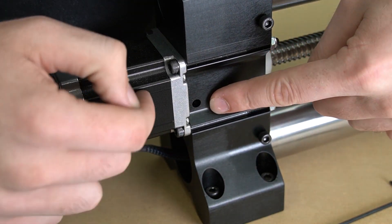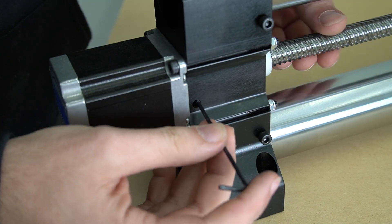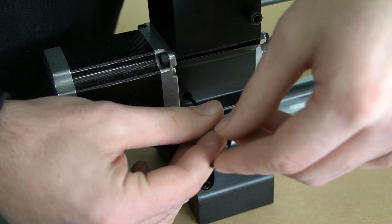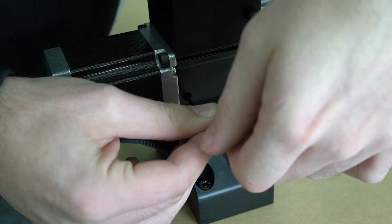The hole closest to the end of the rail on the back connects the coupler to the motor, and the hole on the front closest to the center of the rail connects the coupler to the ball screw. Here we're using a 2.5 millimeter hex key again to tighten down the coupler onto the motor.